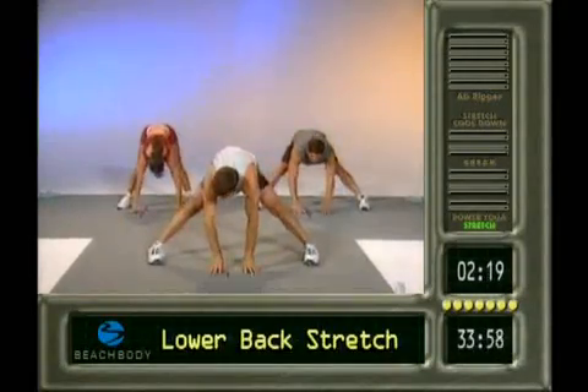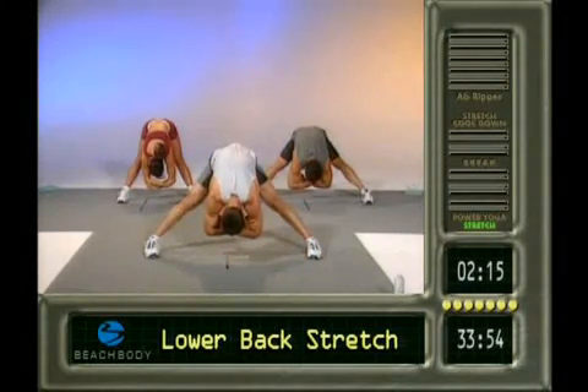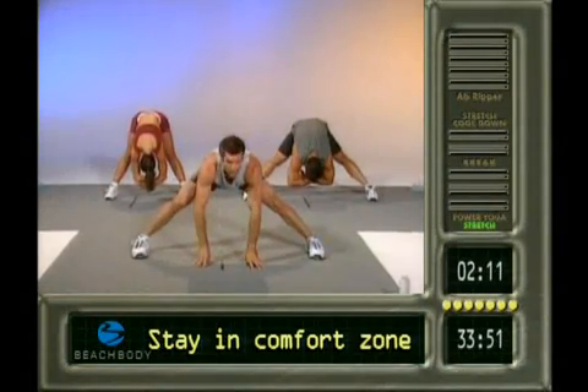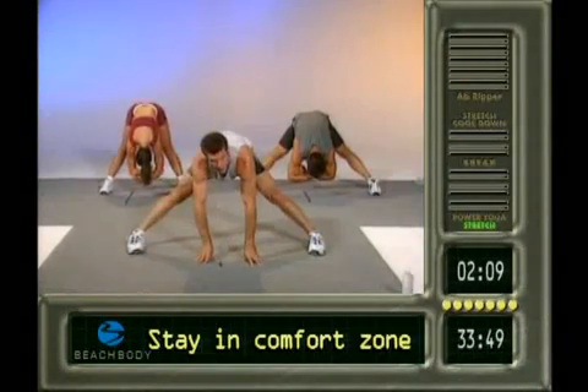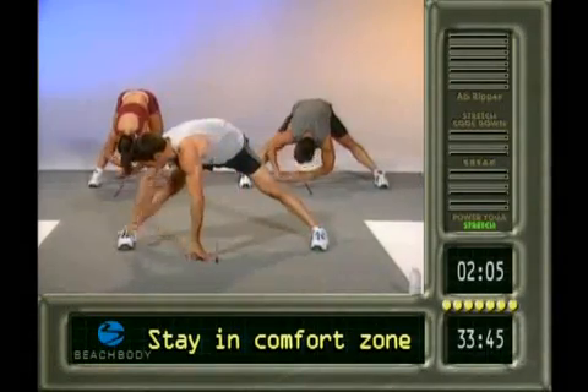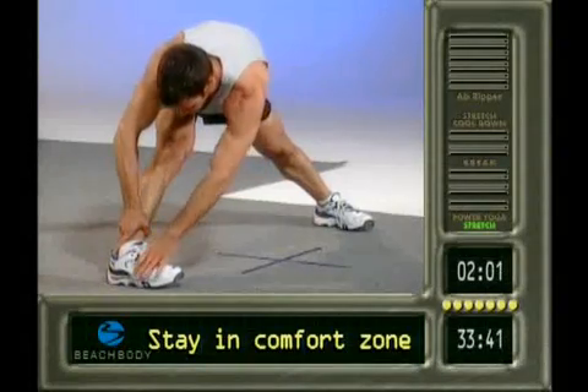Good. Legs are straight. Cross the arms. Relax the head. If you need to bend the knees here a little bit, that's more comfortable, go for it. But if you can lock them out, fine. Take a deep breath. Exhale over to the right side. Grab that shin or shoe. Pull the forehead down to the toe.